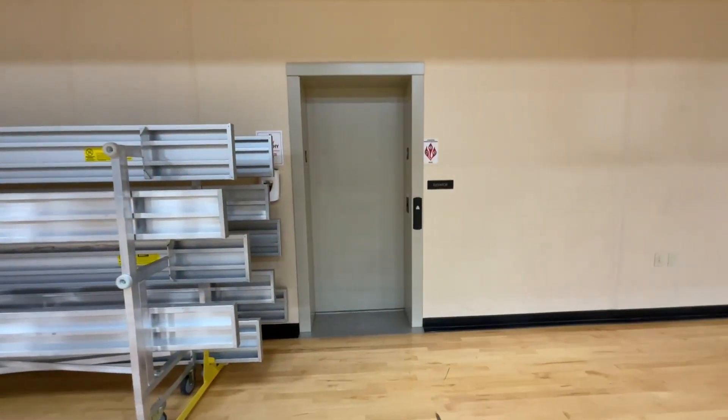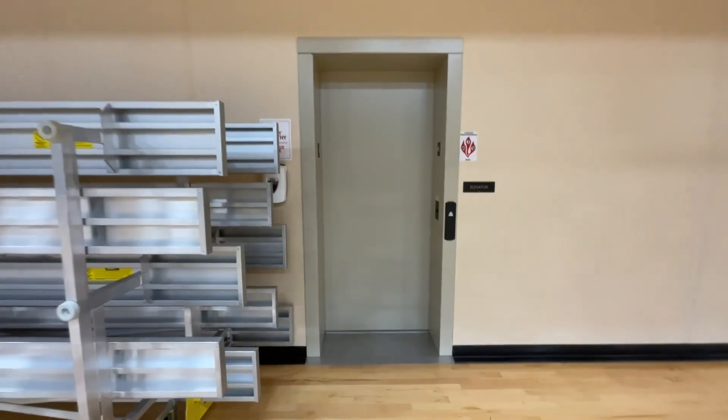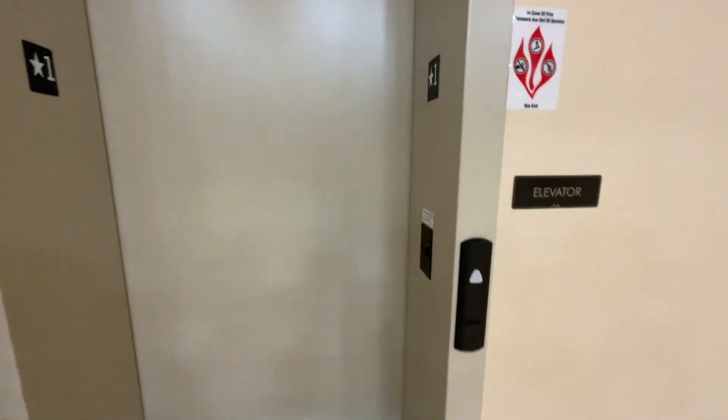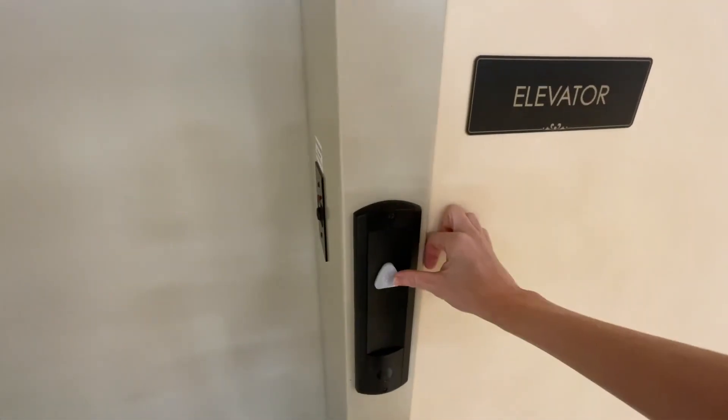This is the elevator at the YMCA. We need to go up — let's press the up button. Go inside the elevator.